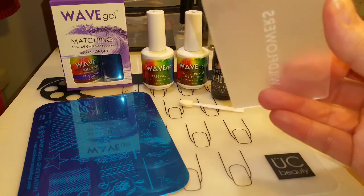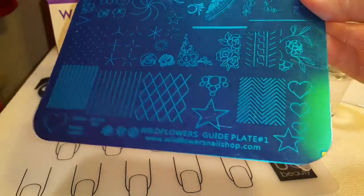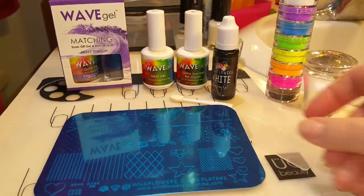I've also got their scraper, which is super thick, and one of their stamping plates — guide plate number one. So let's get started.